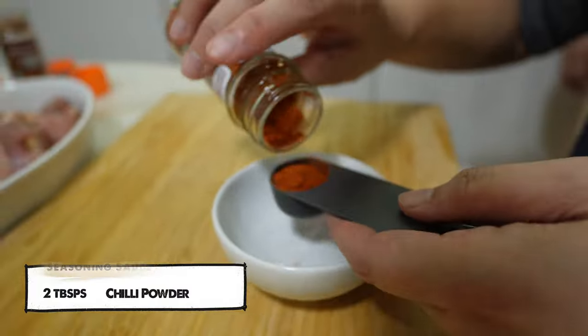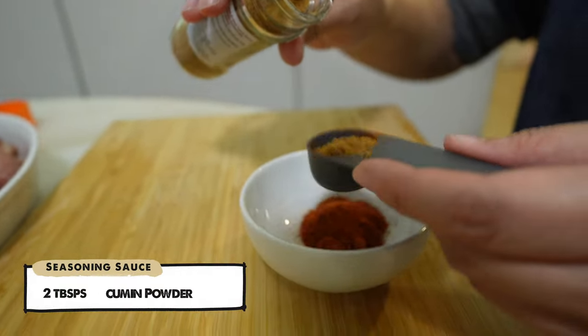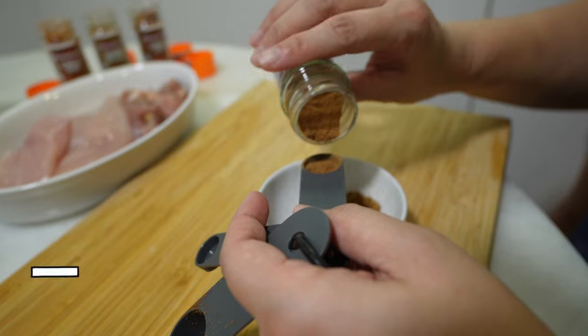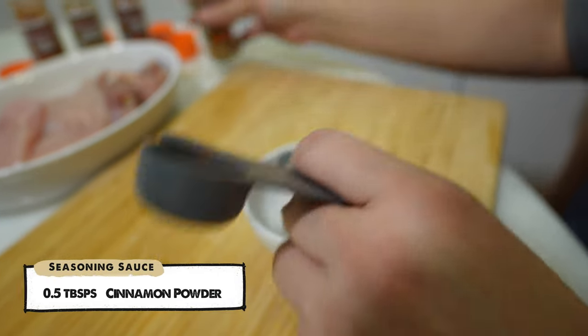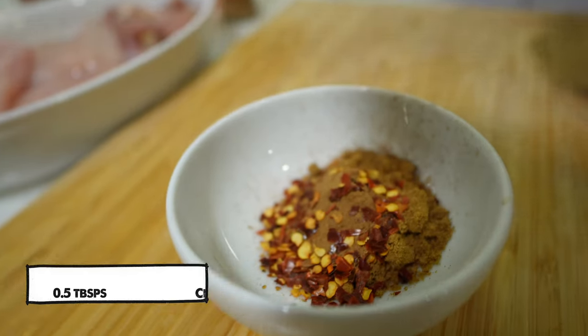We add 2 tsp of chili powder, followed by 2 tsp of cumin powder. Next, 1/2 tsp of cinnamon powder. And lastly, 1/2 tsp of chili flakes.